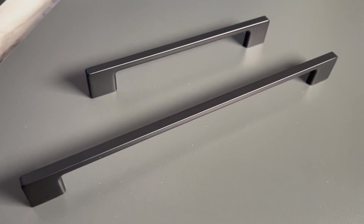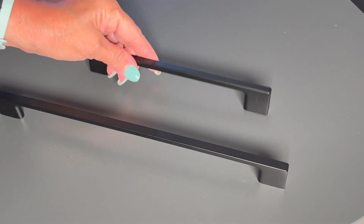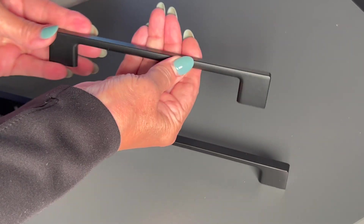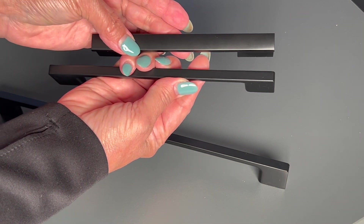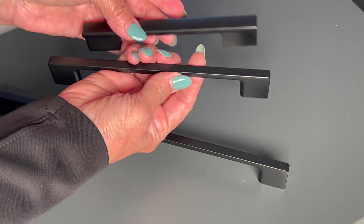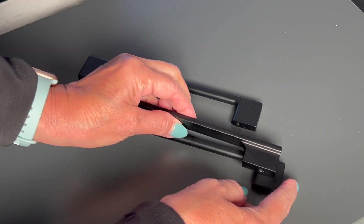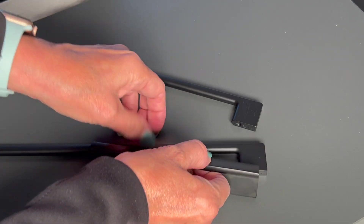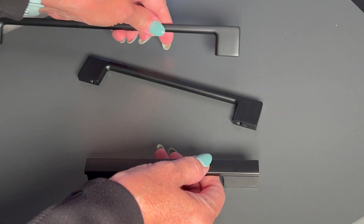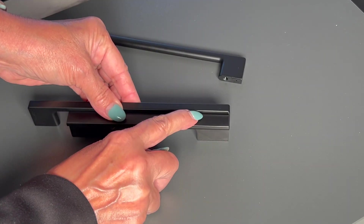What we want is for the handles to blend in instead of standing out, so that's why we selected it in black — it's going to go on this cabinet colored gray. As you can see, selection number two is thicker than selection number three, and selection number three is just a little bit higher.